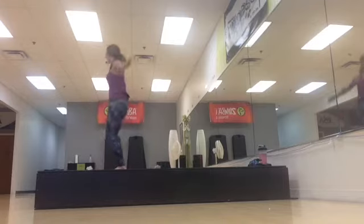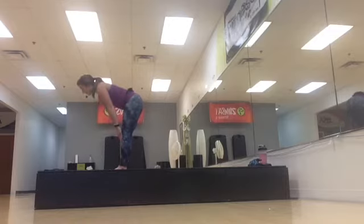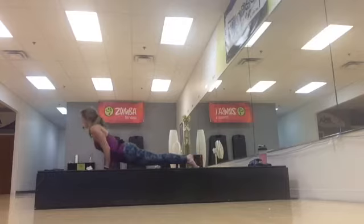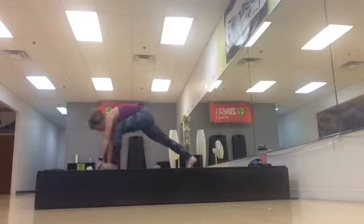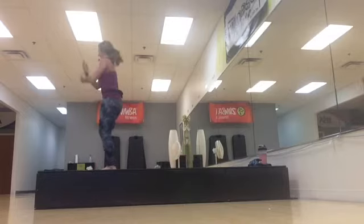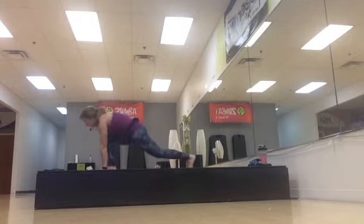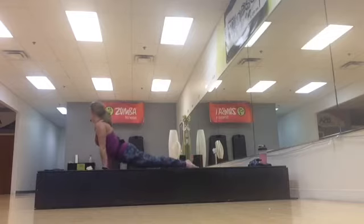Inhale. Forward fold. Half lift. Hop or walk to plank. Now let's make it a chaturanga. Up dog. Press it back, down dog. Step in right, left. Same thing — inhale. Forward fold, power movement. Half lift. Hop or walk to plank. Chaturanga. Up dog. Press it back, down dog.